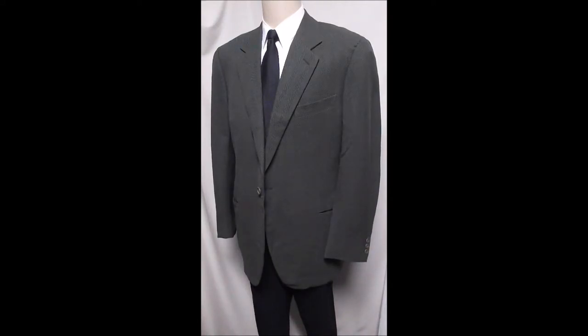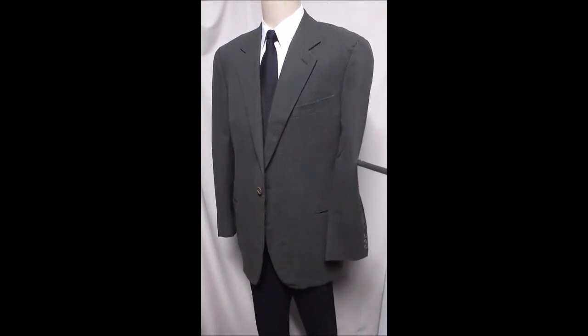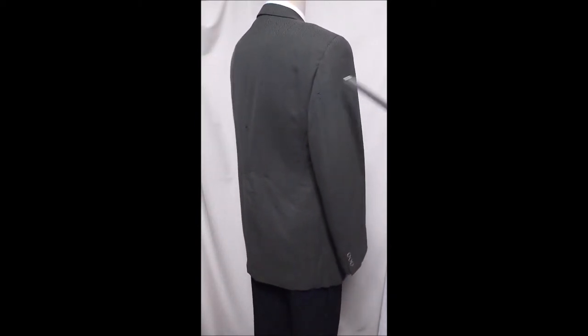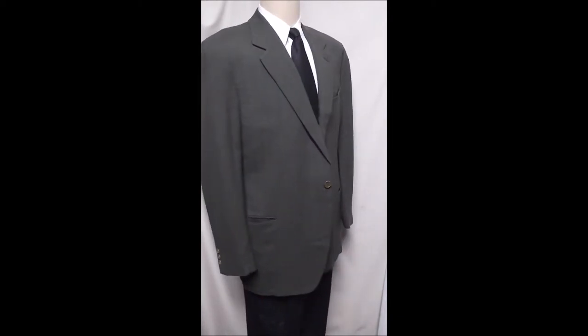Here's an Armani made in Italy. Beautiful green, hard to find color, and a herringbone. It's a one-button front, slit pockets, classic sleeve, nicely draping material, as always with Armani, and it's just a great-looking jacket.